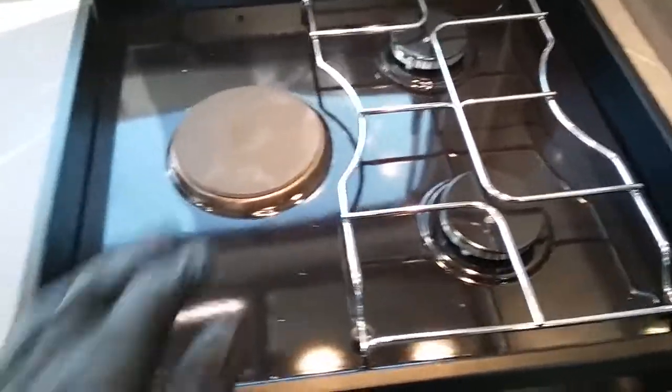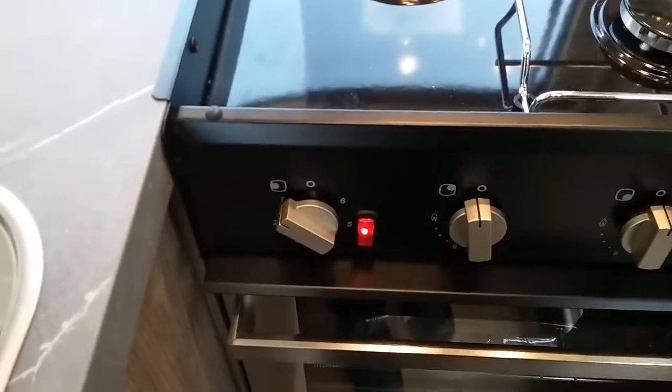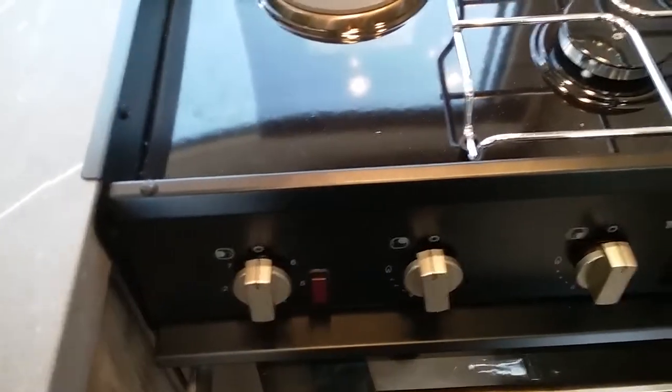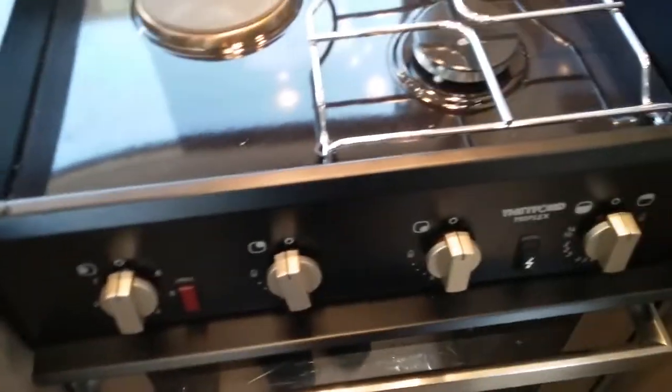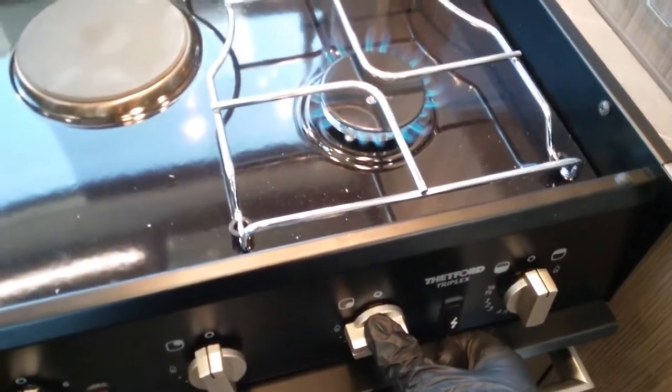We have the hob — we have the electric hot plate which is operated just here. A red light comes on to let you know it's in operation, and again this will only work on main supply. We have our two gas rings — it's just push in, twist, and push the igniter.